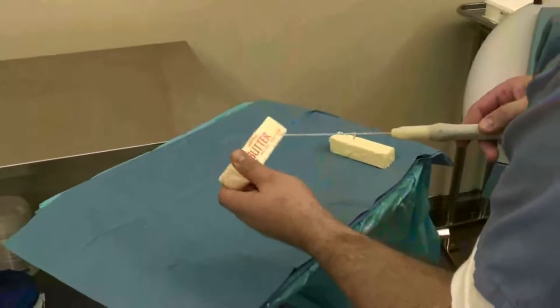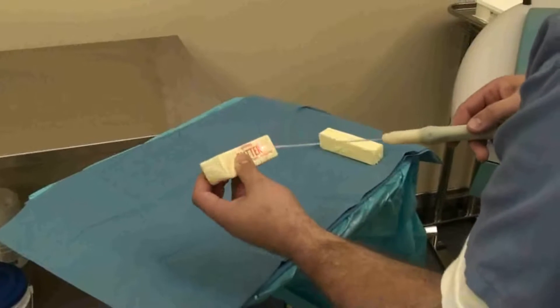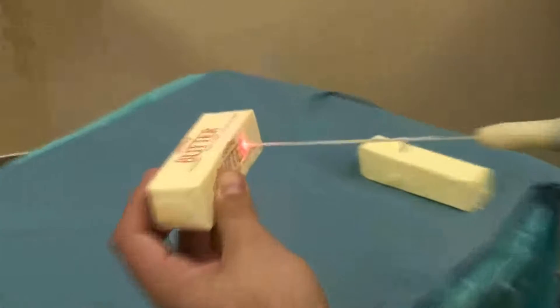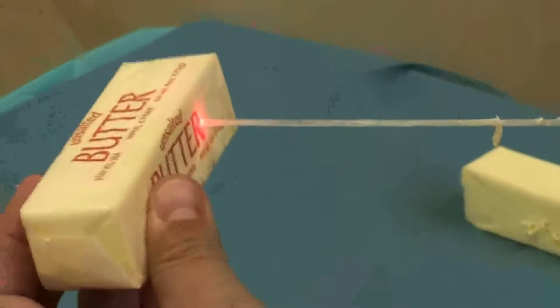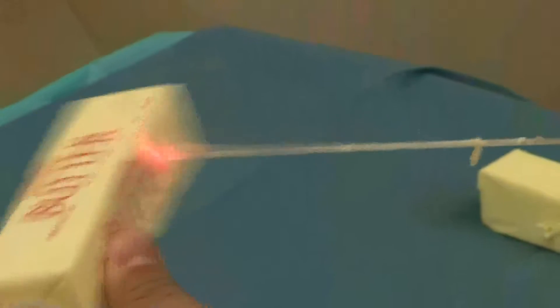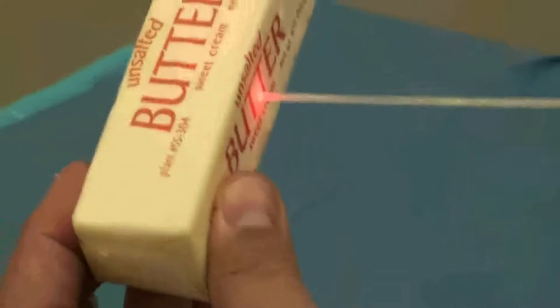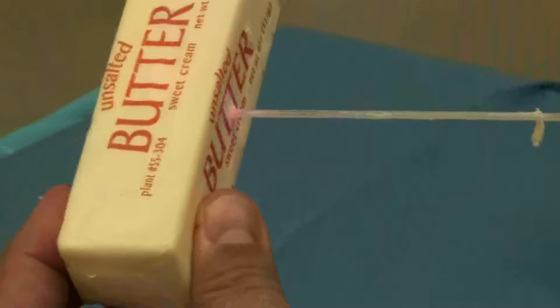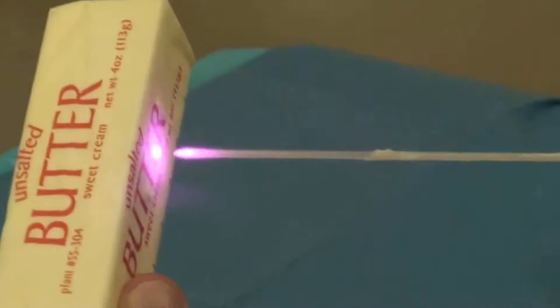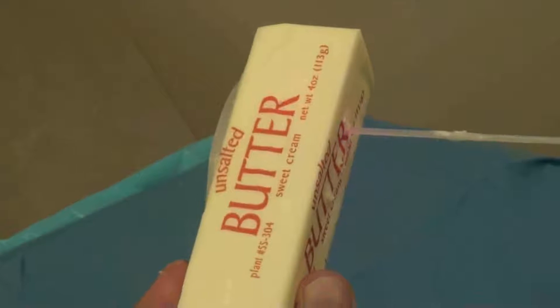Again, this is the Palomar laser system, and this is just frozen butter. You can see how difficult it is to push through it when it's not activated — it can't really push through the frozen butter. However, when we activate it, it just passes right through the frozen stick of butter. And that's exactly what it does inside the body.